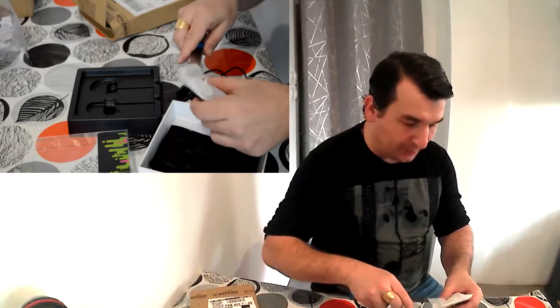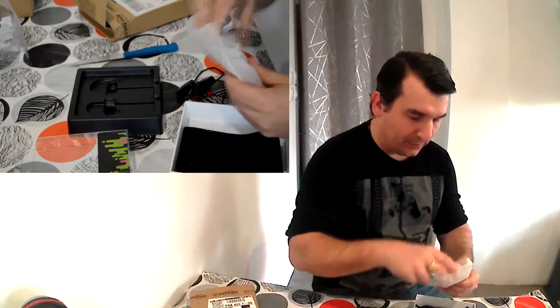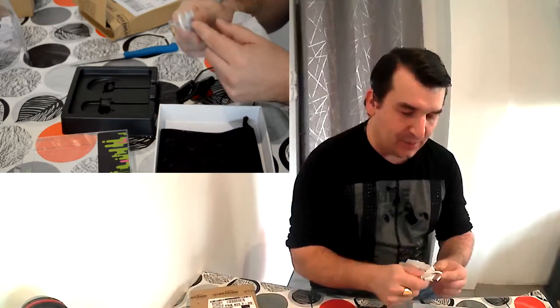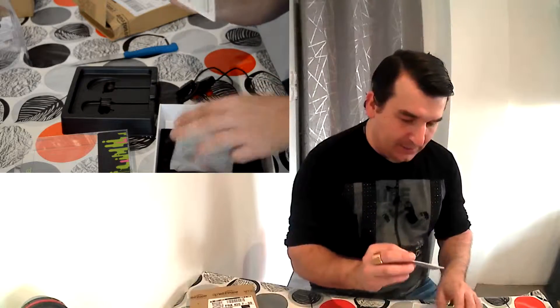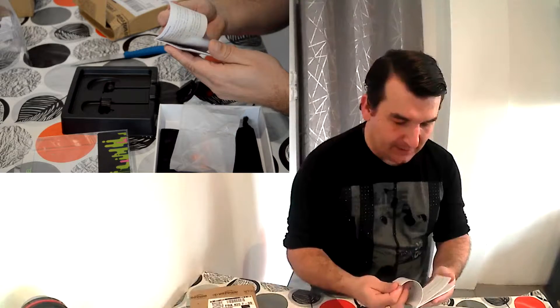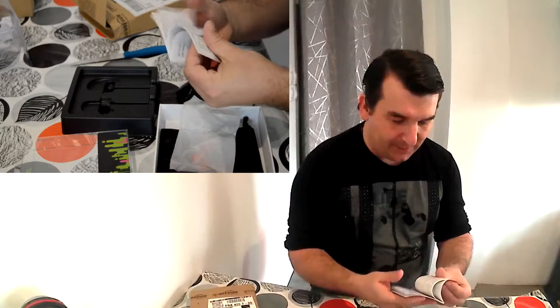Je vais essayer d'ouvrir proprement — c'est pour un cadeau, comme ça je pourrai le recoller par la suite. Donc qu'est-ce qu'il y a dans le petit sachet ? Il y a un petit câble micro USB. On a une notice — japonais, anglais — va-t-il y avoir français ? Non, il n'y a pas de français.